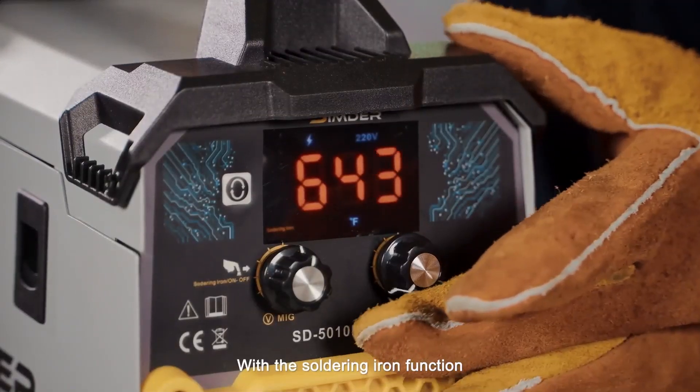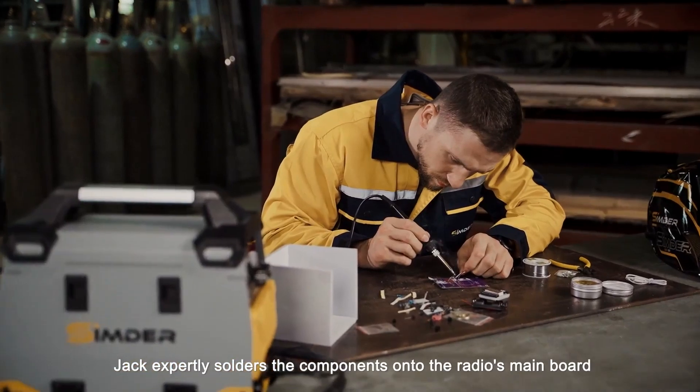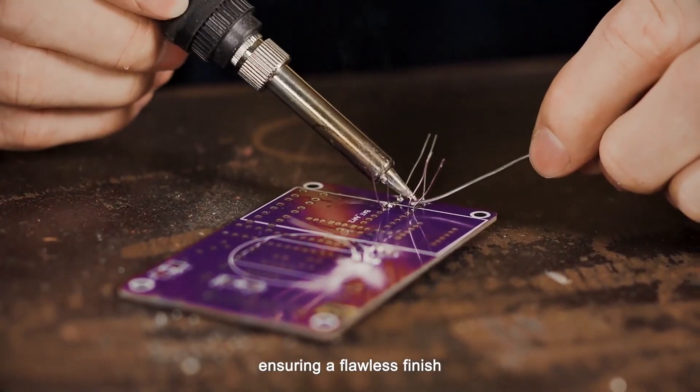With the Soldering Iron function, Jack expertly solders the components onto the radio's main board, ensuring a flawless finish.